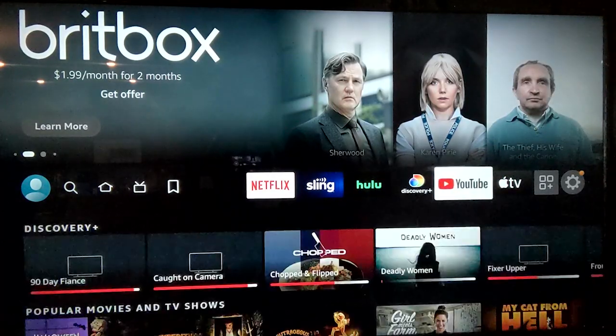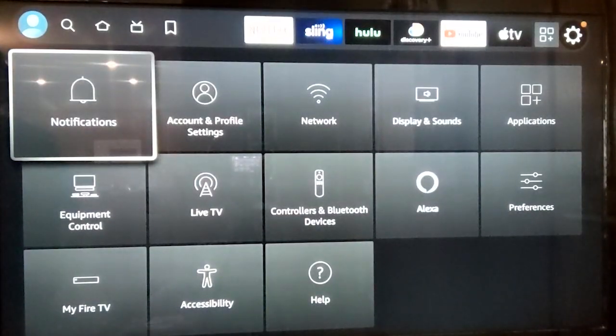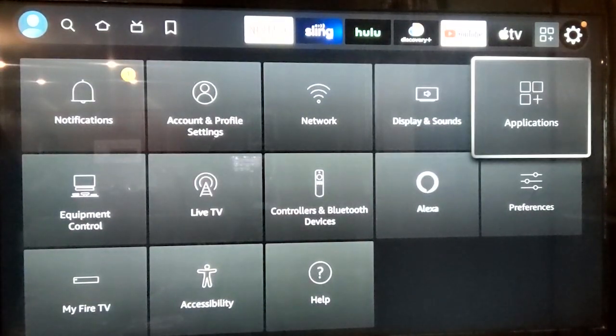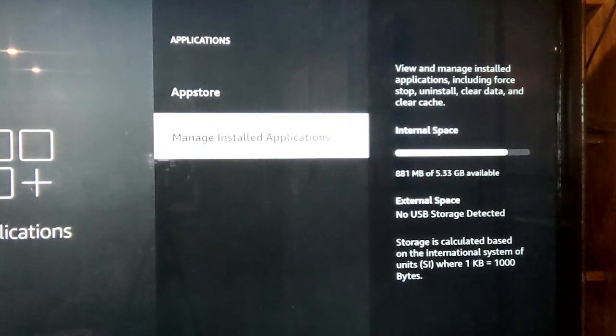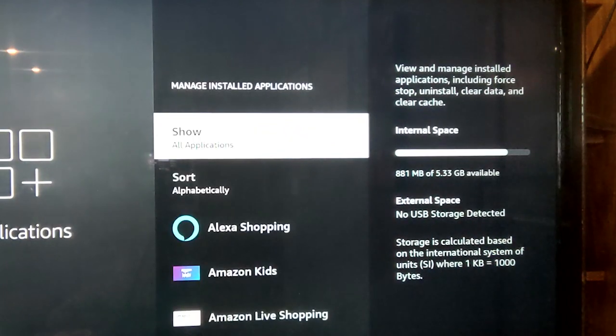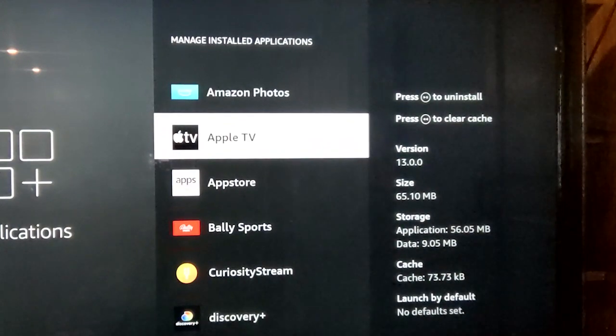Turn your Fire device on and navigate to the Settings. Click Applications, then Manage Installed Applications. Select the app you're having trouble with, then select Clear Cache. Alternatively, you can press the rewind button and then confirm that you want to clear the cache. You will get to see how much cache storage you're deleting. Repeat this process for every app you're having trouble with.